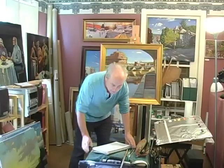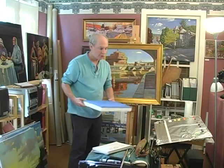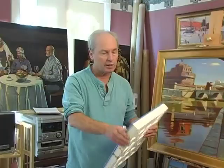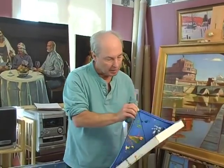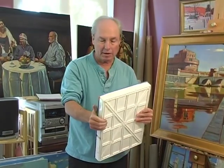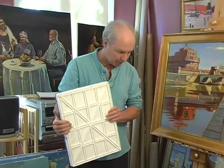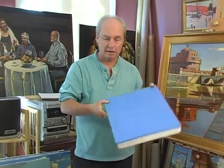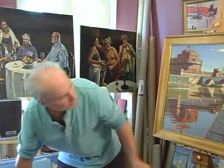The next thing will be my palette. When you travel with a palette, this kind has a cover on it. It comes off, and I keep my paint in there. You can see it's well used, but it protects the paint and keeps it wet while you're traveling, and it fits in my carrying case.